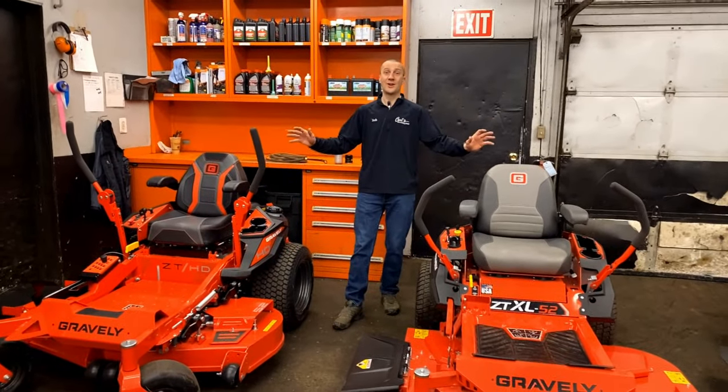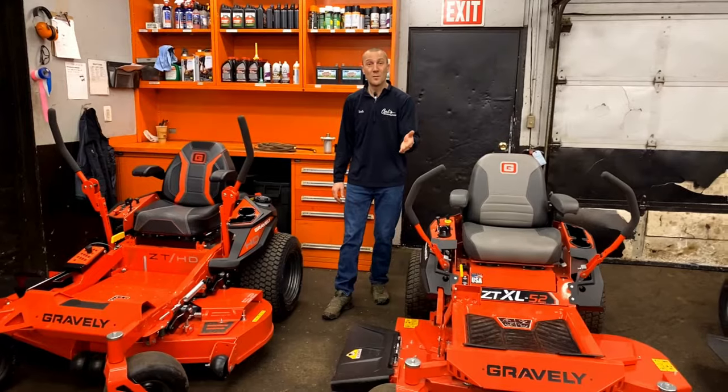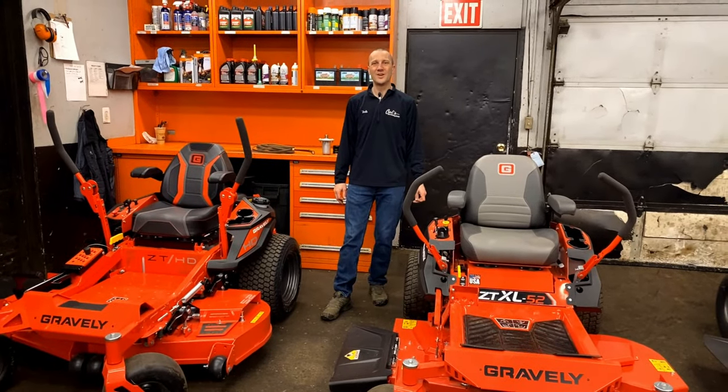Check out the full line of Gravely products at Carl's Mower & Saw. We're here to hook you up with the right machine for your property. We look forward to seeing you soon.